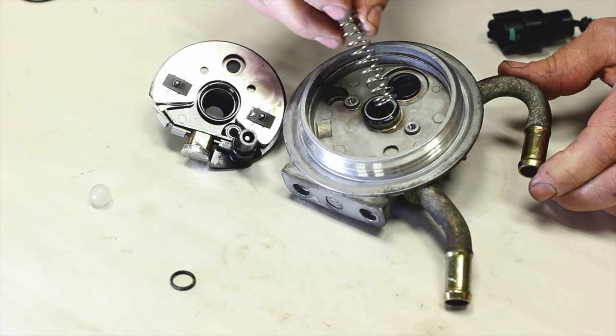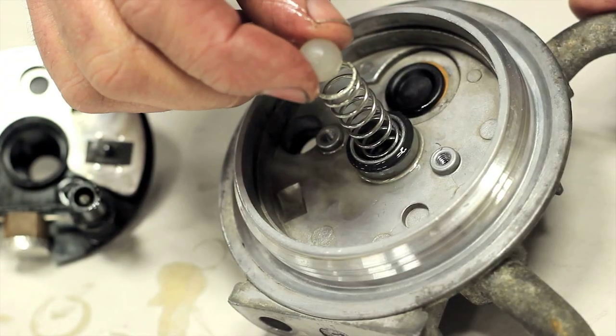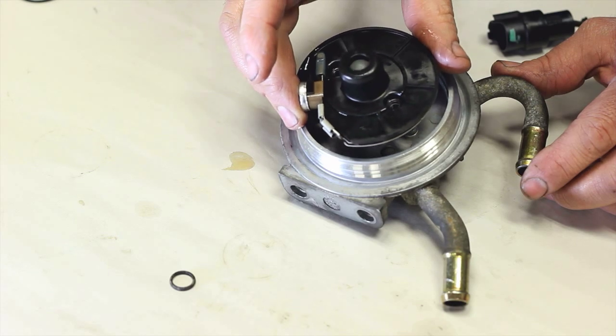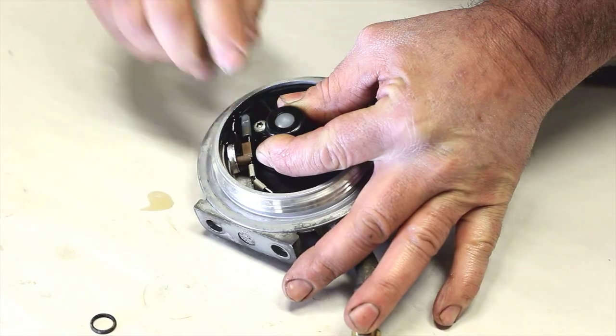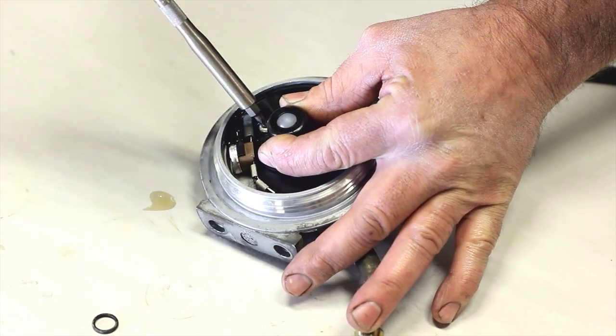Install the smaller diameter spring, followed by the check ball, and finally the heater assembly into the housing. Carefully guide it in and reinstall the two screws. Be sure to tighten them evenly — these just need to be snugged up.